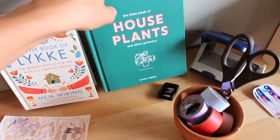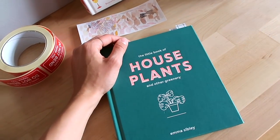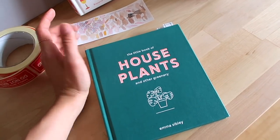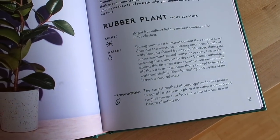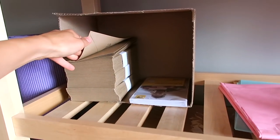Then I have my little book of houseplants — this is really really good, you guys. If you need quick and short advice on how to care for houseplants I can really recommend it. They just quickly write down where it should stand, how much water it should get, things like that. Down here I have my recycled craft paper envelopes.